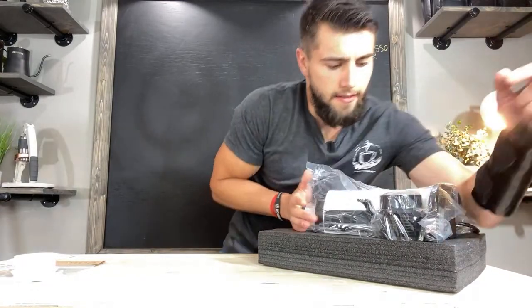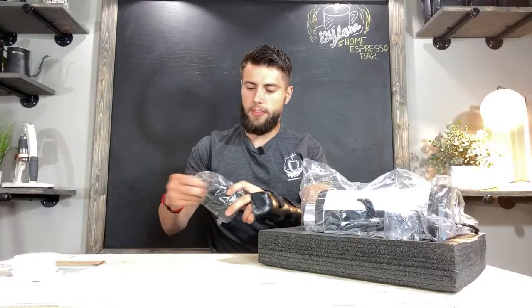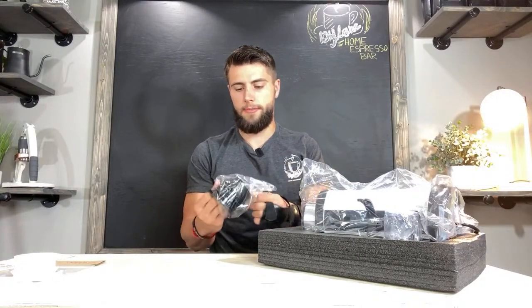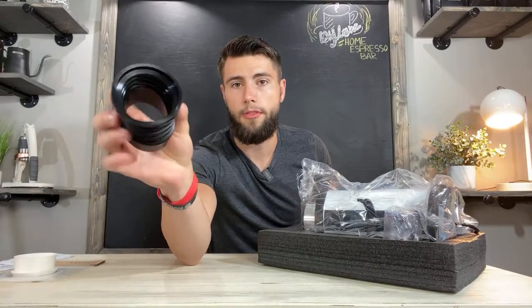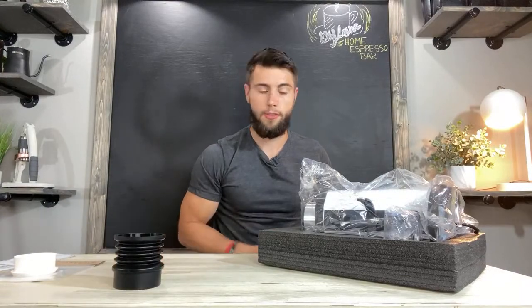All right, taking the bellows out first. The bellow system is going to help you blow the rest of the grinds out of your burr sets, allowing for more of a zero retention. Really nice rubber — I think this is a pretty good build.